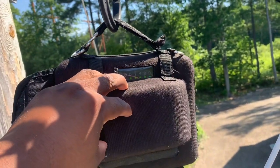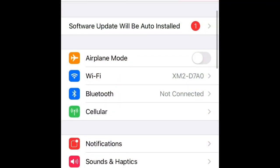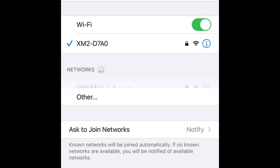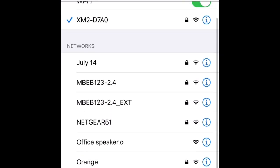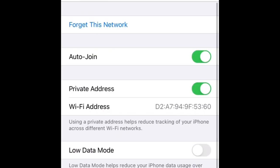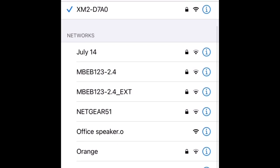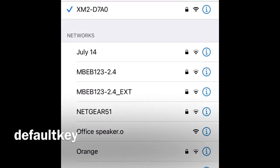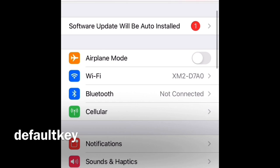Now we're going to go inside the system and read some levels. Once you're in the settings, click on WiFi and connect to the network — it's right here, XM2. For people just now signing into the device, it should be the same default password for all the meters, which is the default key, all lowercase. Once you connect, scroll over to the XM2 interface.